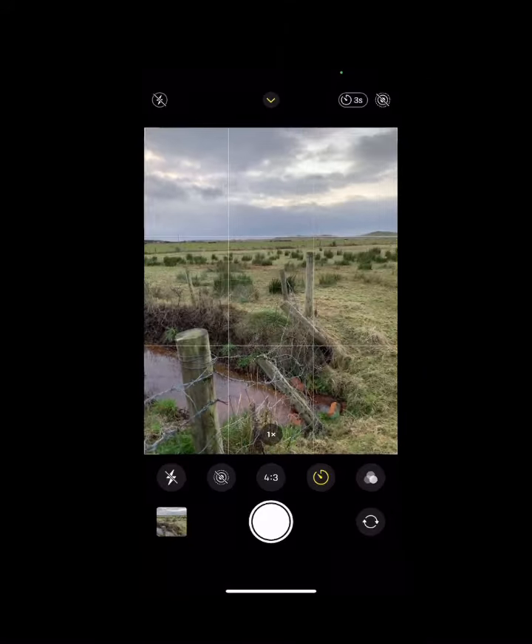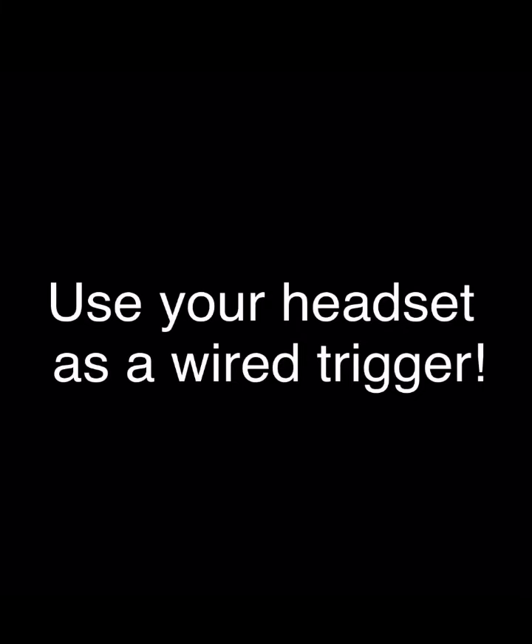Now let's get out there. Create. Use your phone and use your imagination. More tips and tricks to get you creative to come.